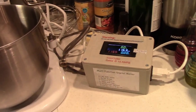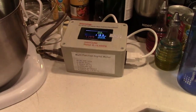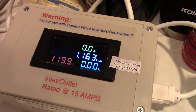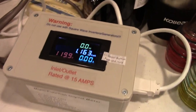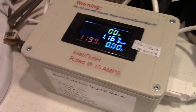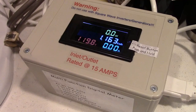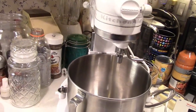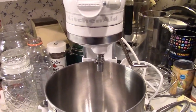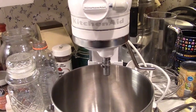It is that time of year again for Christmas Cookies! I have the Michael Gegsnow wattmeter hooked up — 119.9 volts. And here is the KitchenAid mixer that I've had for forever. It gets used once a year.